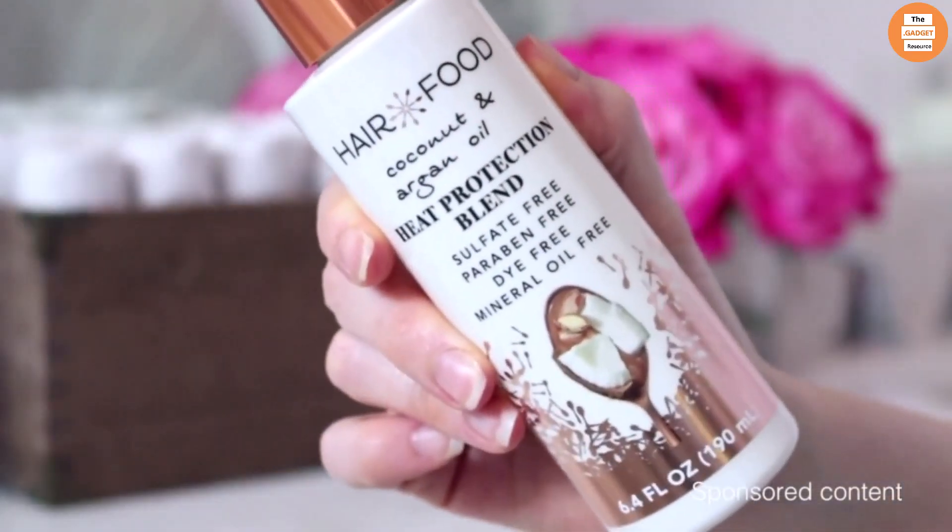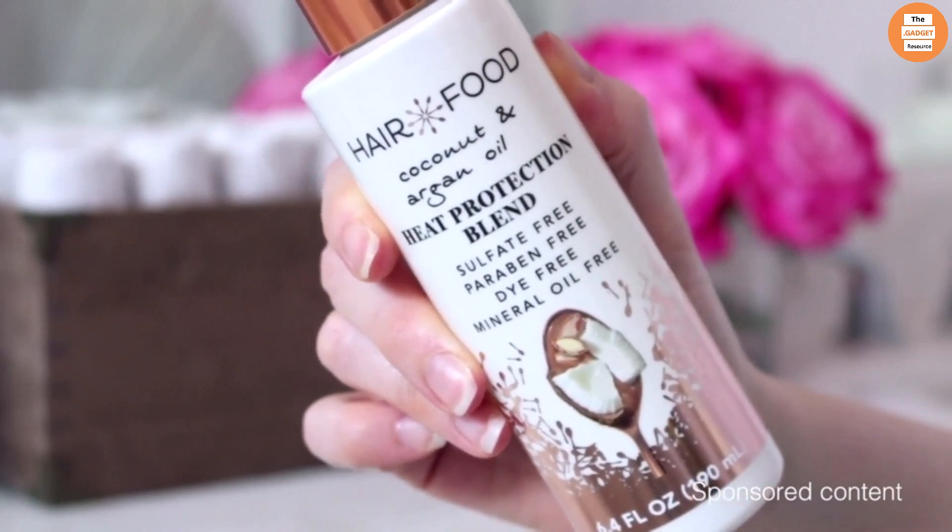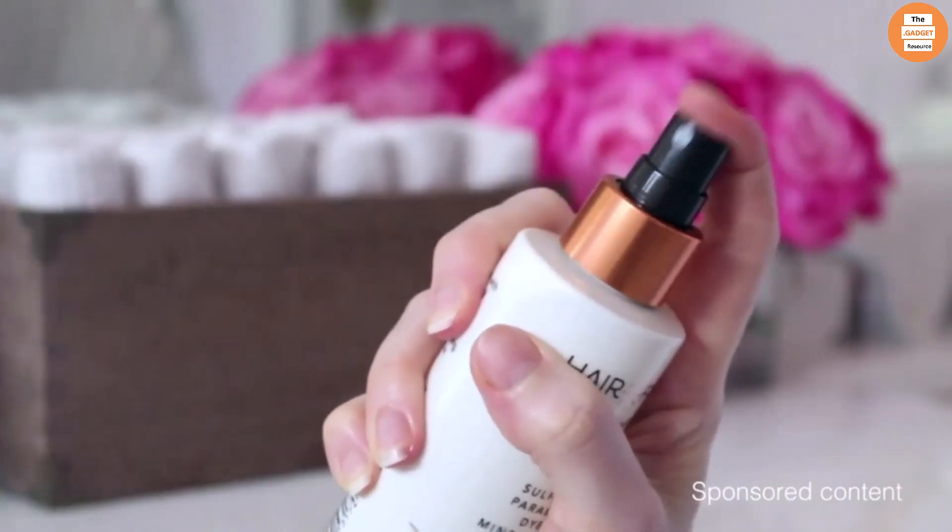Hair Foods Coconut and Argan Oil Heat Protection Spray Blend is a heat protecting spray that will protect your hair from heat damage up to 450 degrees. It does not contain sulfates, parabens, or dyes.